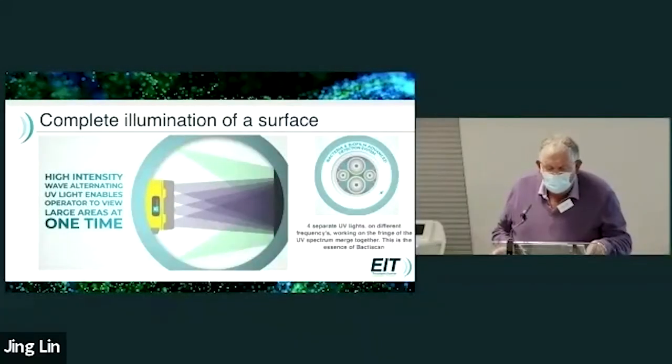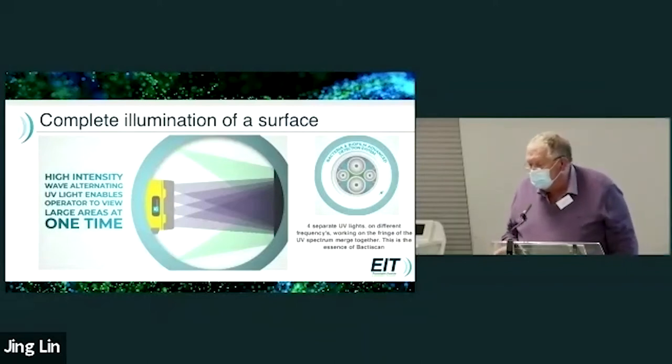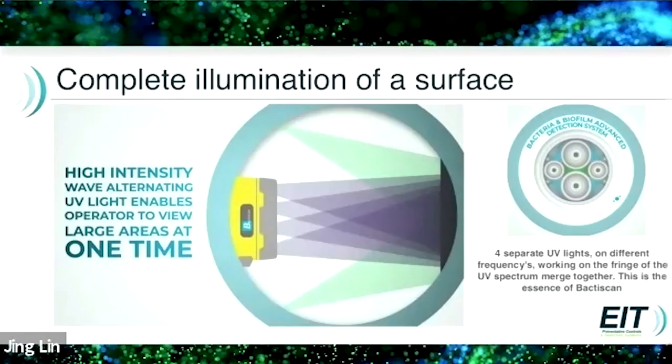How does it work? By complete illumination of a surface. High-intensity wave-alternating UV light enables the operator to view large areas at one time, and the separate UV lights on different frequencies working on the fringe of the UV spectrum merge together — and this is the essence of the BactiScan.